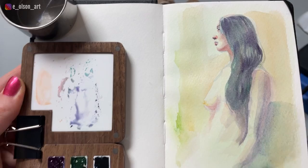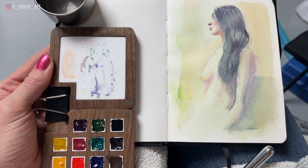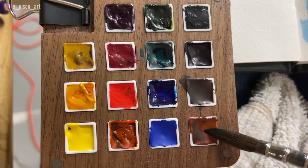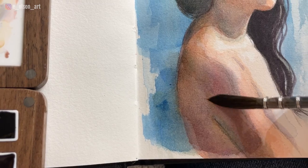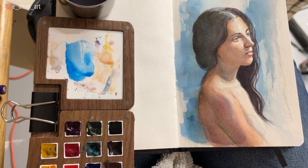Here's my setup at my local live figure painting group. I was able to sit comfortably with the tin and palette clipped to the side of my journal. The single size 8 travel brush was literally all I needed in order to paint both large washes and the tiniest details of the model's eyelashes. I was super impressed with both the palette and the brush, and this setup felt like a big win.